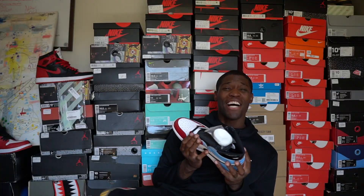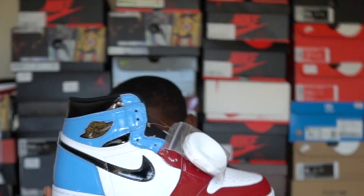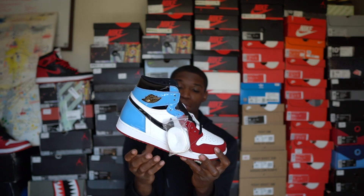Hey, what's poppin' with y'all, young boys? It's good to be back, and I'm coming back with a banger. We got the Air Jordan 1 Fearless in this thing. These are just some heat, fire, and flames.